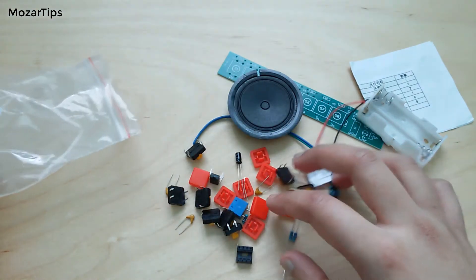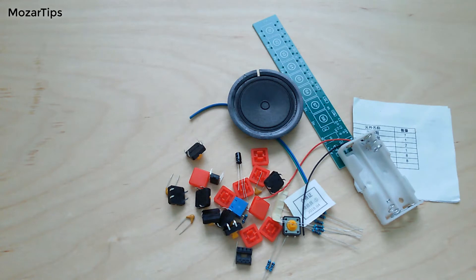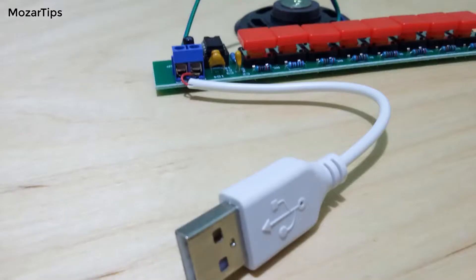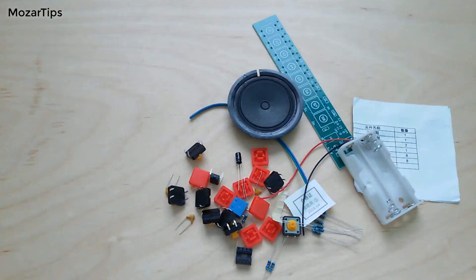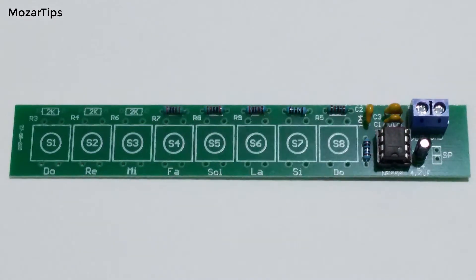The piano produces different sounds each time you press a different key. Although this battery case is included in the kit, you can just attach a USB cable to it and plug into your PC or a power bank. That's because the piano can be run with 3 to 12 volts DC.